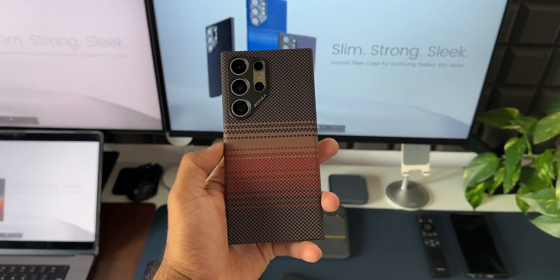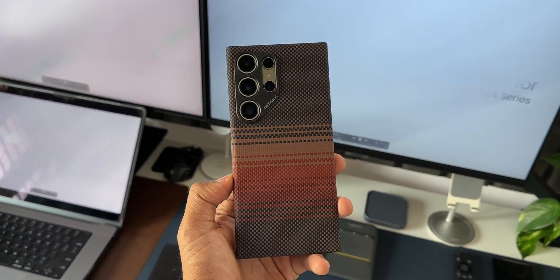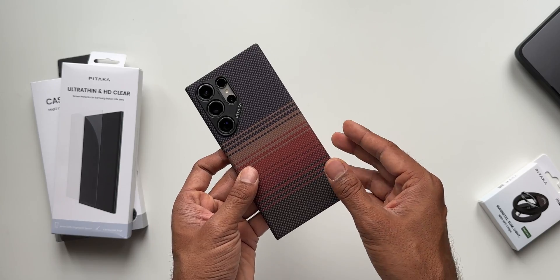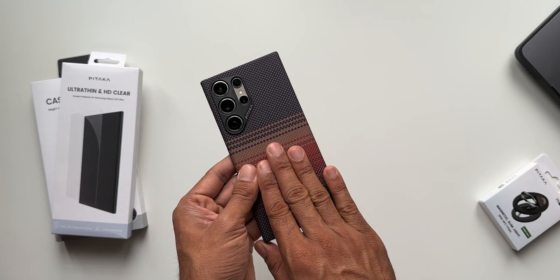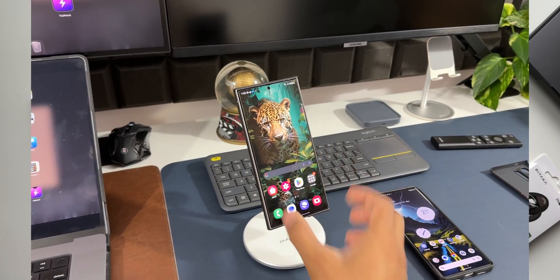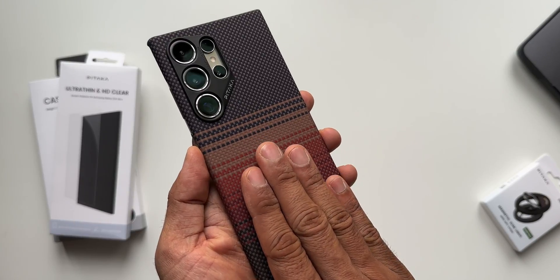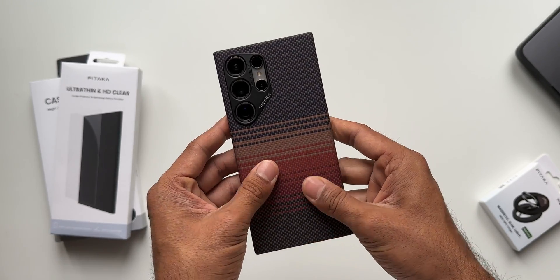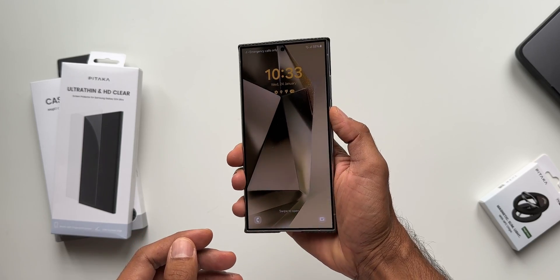Holding the phone with this case feels as good as holding it naked. The material is aerospace-grade aramid fiber — one of the strongest materials available for cases. It's about 1.14mm thin and weighs just 18.9 grams. It's also MagSafe compatible; I can easily snap it onto a MagSafe phone stand. The anti-slip textured grip looks and feels good — it's not going to slip from your hand easily.